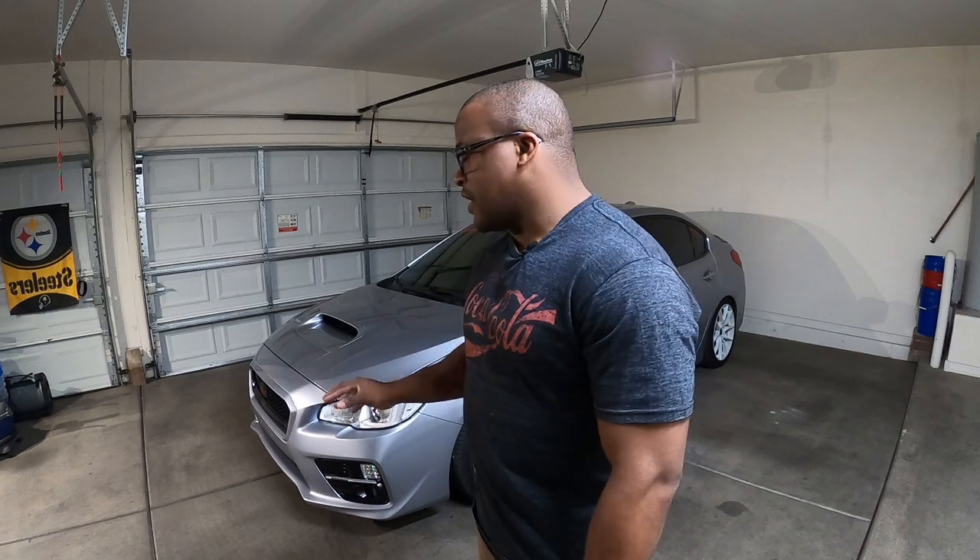Hey guys, welcome back to the channel. It's been some time, but I think it's time for another modification — and this time we're actually going to modify the headlights. My current modification has all OEM-looking headlights, but inside I have the HID conversions and the dual dynamic switchbacks. Those things have served me very well and I recommend anyone to get them, but it's time to switch them out because I want something more modern.